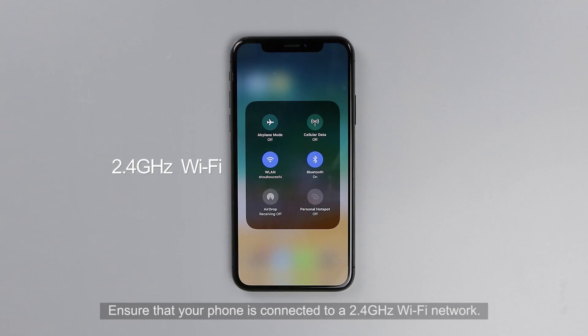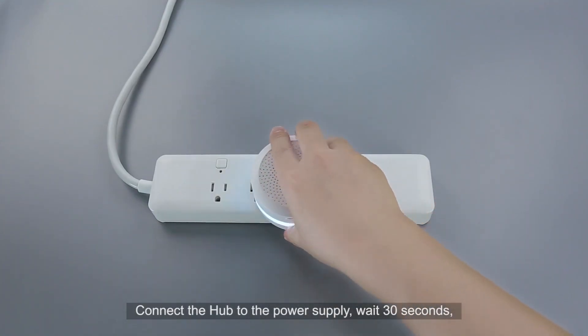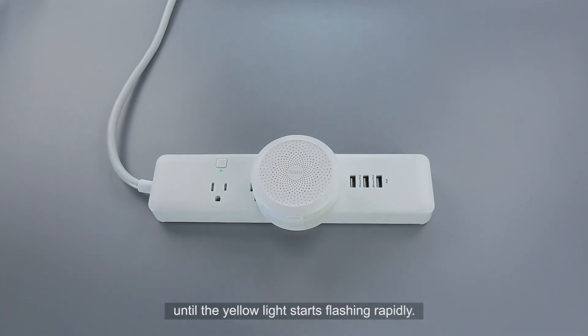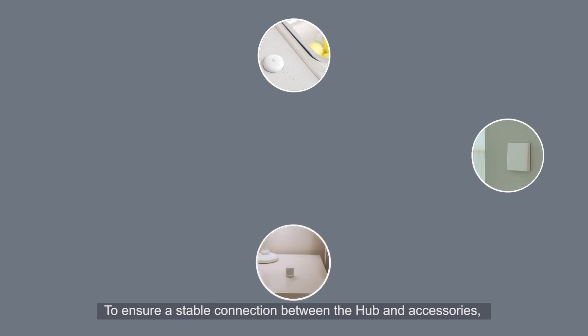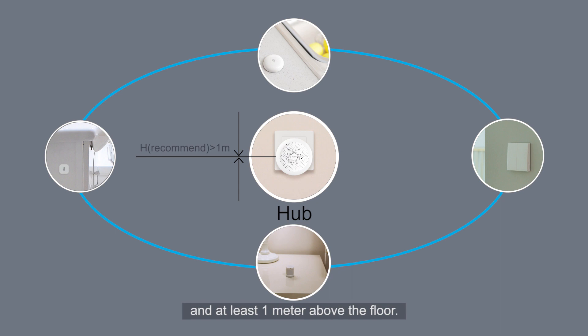Ensure that your phone is connected to a 2.4 GHz Wi-Fi network. Connect the Hub to the power supply and wait 30 seconds until the yellow light starts flashing rapidly. To ensure a stable connection between the Hub and accessories, we recommend placing the Hub at the center of all the accessories and at least 1 meter above the floor.